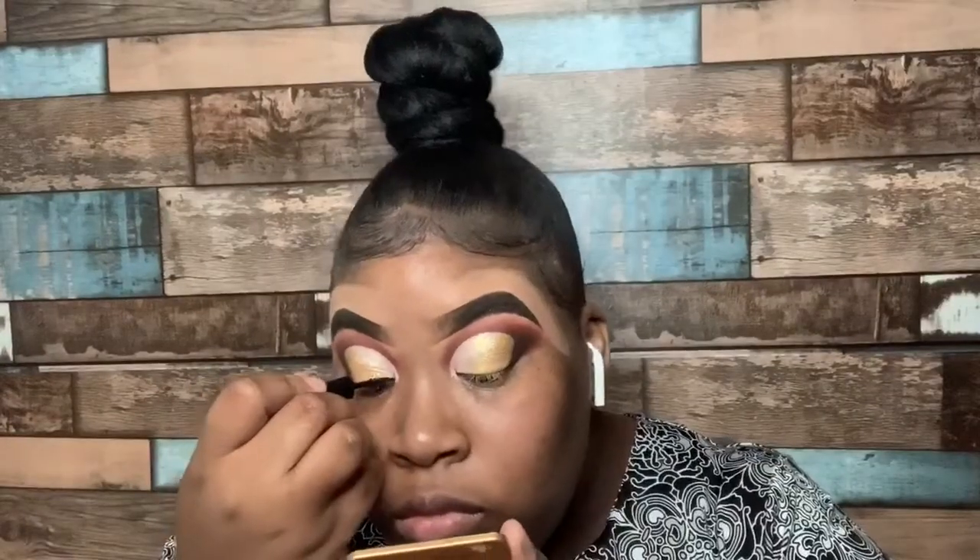Now I'm going to go ahead and take my Wet n' Wild Mega Liner and do a semi-liner or a half-liner — I don't really know what you would call these type of liners. Then we're going to go ahead and take 25mm lashes and pop them on to complete this bomb look.